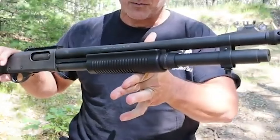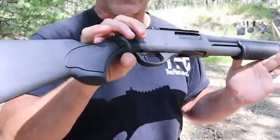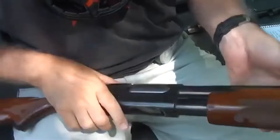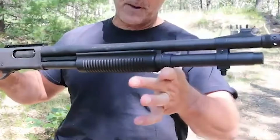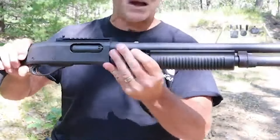In a world of rapidly evolving firearm technology, the Remington Model 870 stands as a symbol of reliability, versatility, and tradition. From its widespread use in law enforcement to its role as a versatile tool for sportsmen, the 870's legacy remains firmly intact as a true American firearm icon.